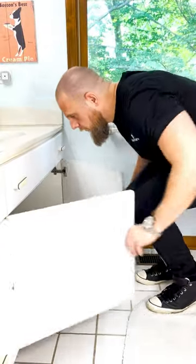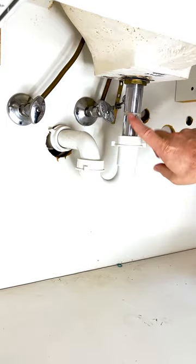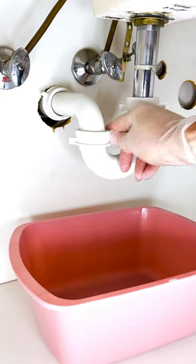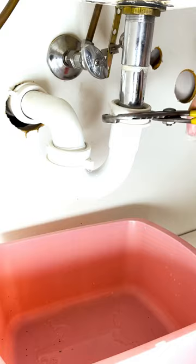Find your P-trap — it's the aptly-named P-shaped pipe under your sink. Place a receptacle underneath it to catch what comes out. Loosen each of the two pipe connectors by carefully unscrewing them, first this one, then this one.